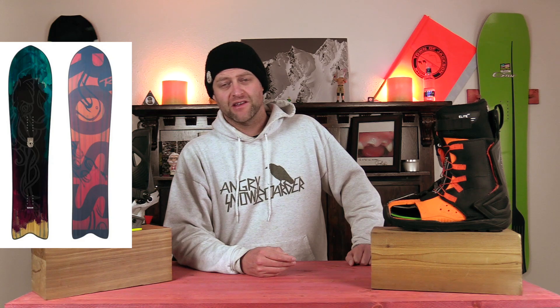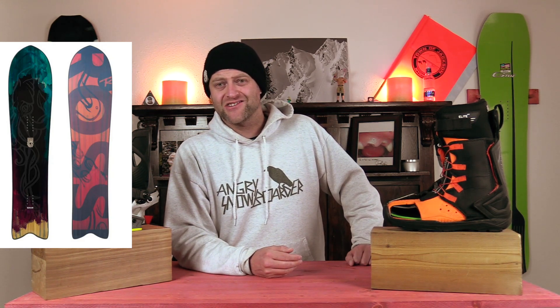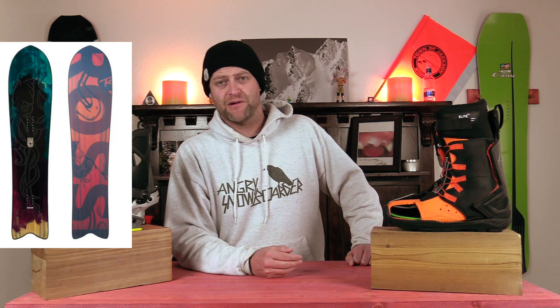So, ladies, if you wanted something that just lets you arc from one side of the trail to the other while slaying trees and smashing deep pow, here you go. This has been my top five list for women's volume shifted boards for 2020-2021. Do you agree? Do you disagree? Did I forget one? Leave me a comment down below.